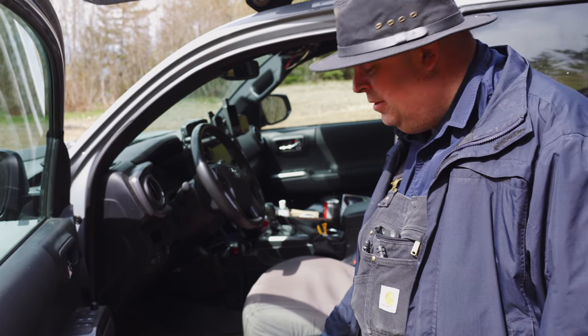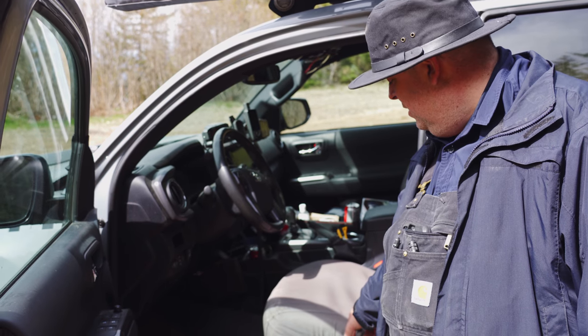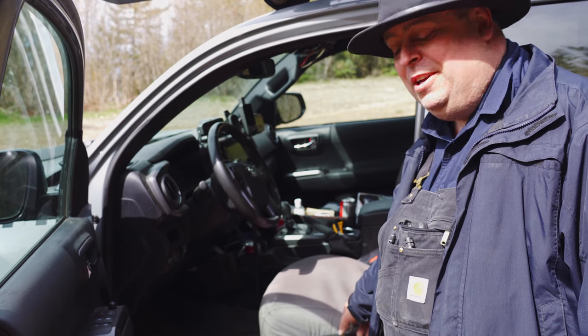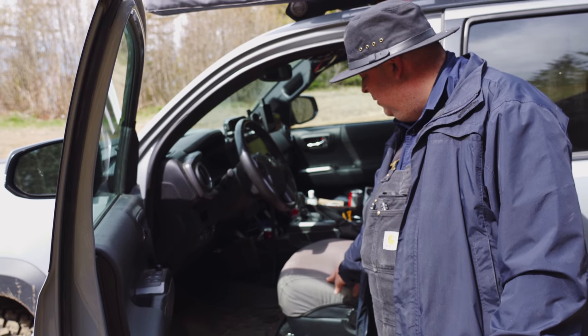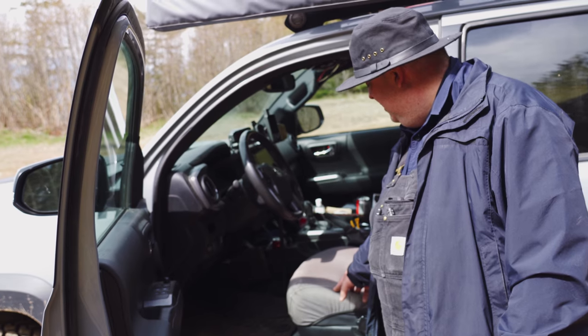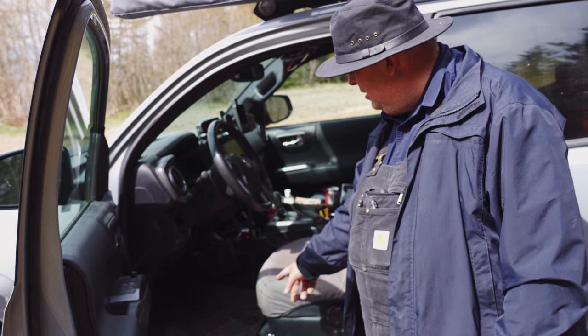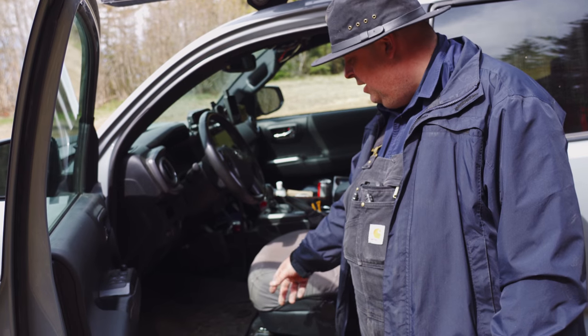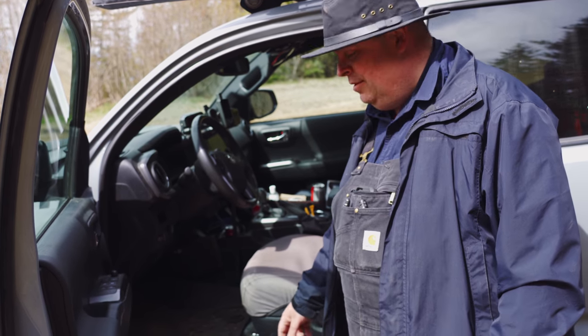We've got a lot of stuff on the inside too. We've got Carhartt seat covers to try and protect the fabric — these have been really sturdy and I got them in what looks like cement gray. We've also got WeatherTech floor mats. Those have been good and do a great job of keeping all the junk off the floor.